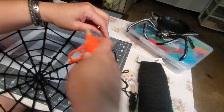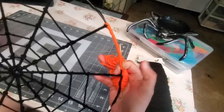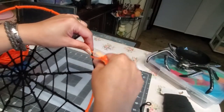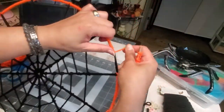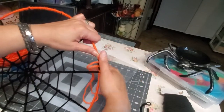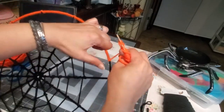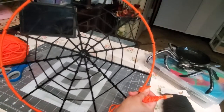I'm just going to finish wrapping the outer ring and come back. I'm almost done weaving the side of our web with the orange yarn. Once I'm done I'll show you the next step for this spiderweb dream catcher.